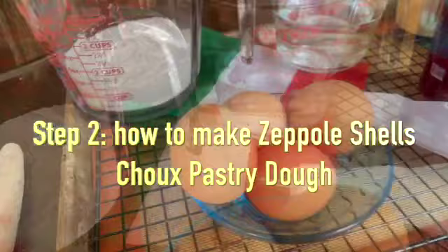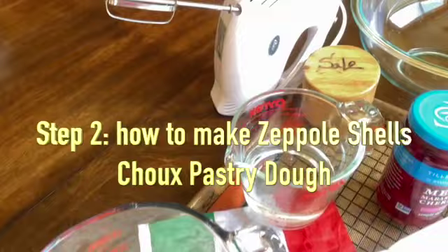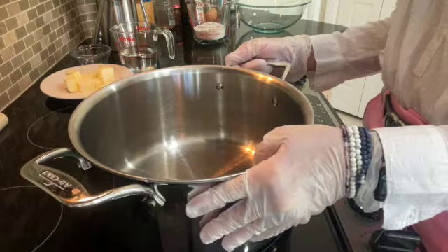My oven is preheated at 400 degrees. I've brought all the ingredients down to room temperature. The ingredients for the choux pastry are: one cup water, one cup of bread flour, one stick of unsalted butter cut into eight pieces, four large eggs, and a pinch of salt. I have my stock pot over medium heat.